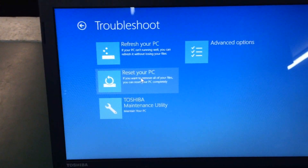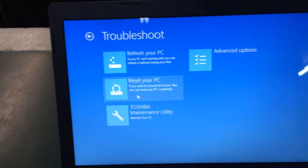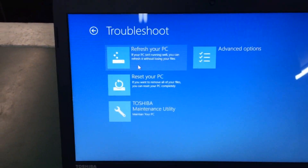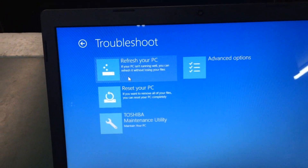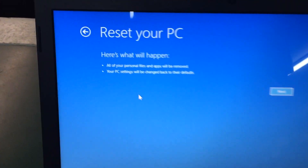Under Troubleshooting you can try to reset the PC or refresh it. Reset means you're going to erase everything and start over from new, and refresh means you're going to try to reinstall the operating system and keep all your stuff. We're going to go ahead and hit Reset.